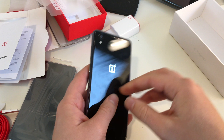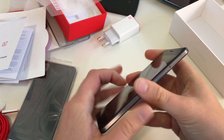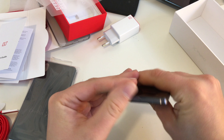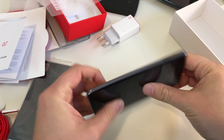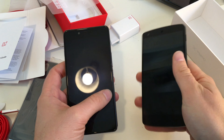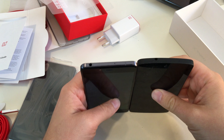First impression: nice, feels sturdy, feels well built — definitely a nice build quality, nothing moves. Really nice first impression. And for size comparison, I have my old Google Nexus 5.